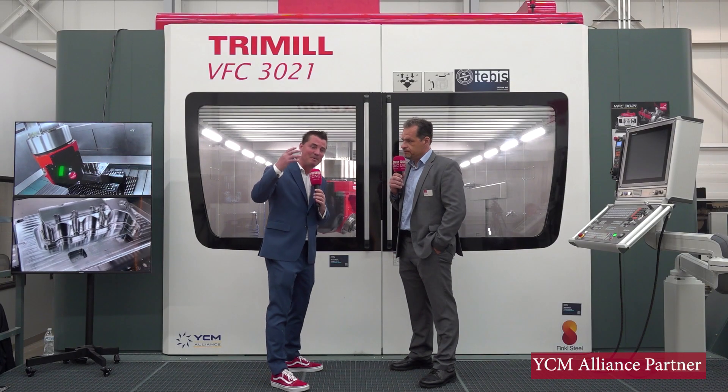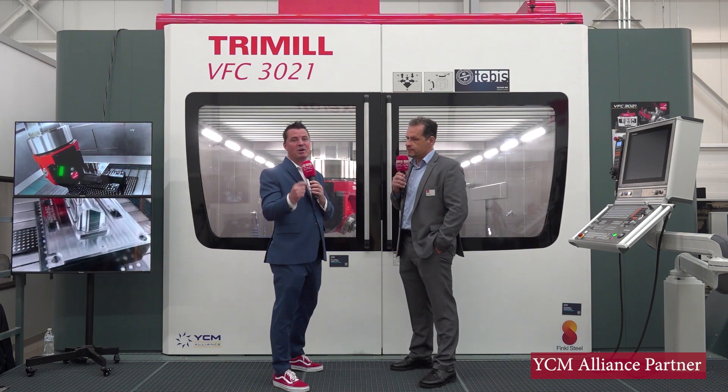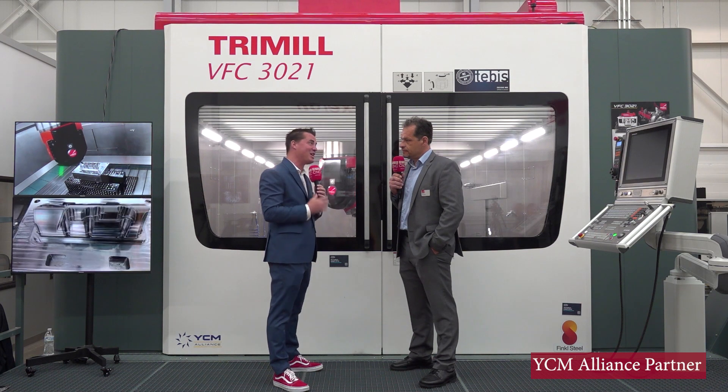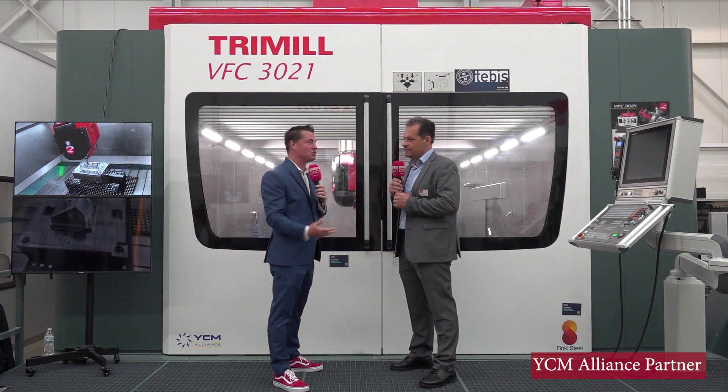Thank you all for watching. There is stability in this machine, in Tremil. There is stability when investing for your company, and there's stability in this conversation as well. Thank you so much for conveying this message to the audience.